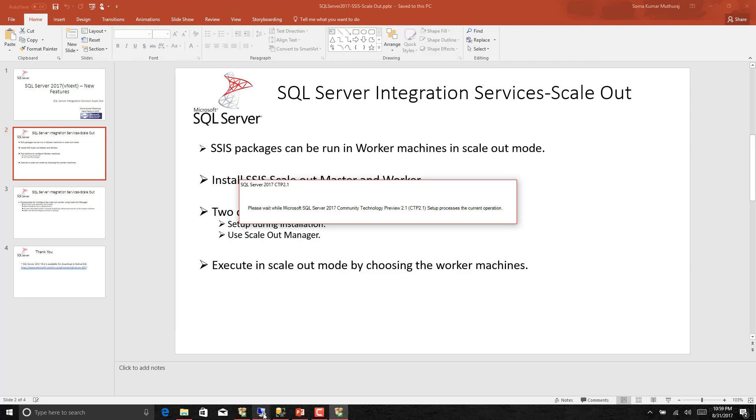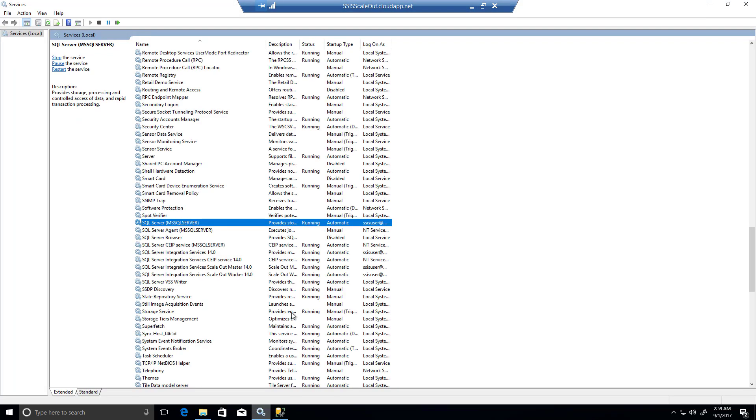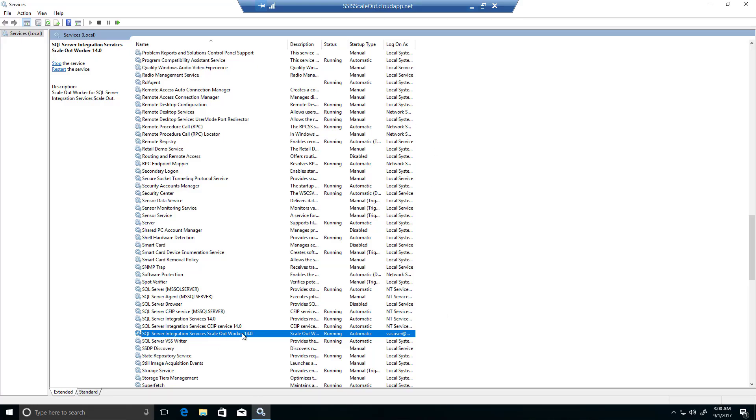Now let us go to a machine where this has already been installed and is ready for use. I have set up two Azure virtual machines with the same administrator account. One machine is configured as the scale out master with both master and worker installed, and I have another machine where only the scale out worker has been installed. We will configure that second machine as a worker into the master and then execute the package and check it out.